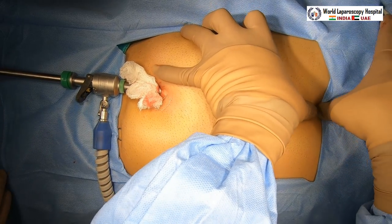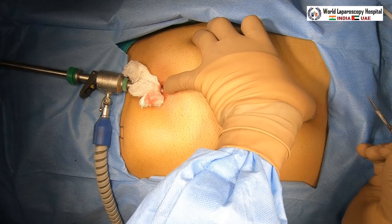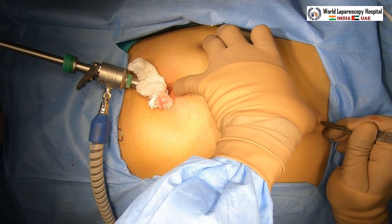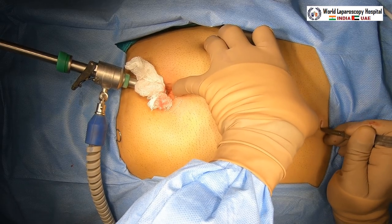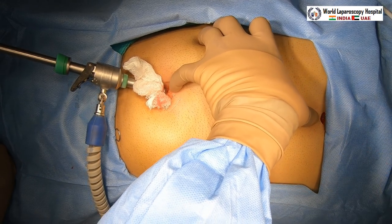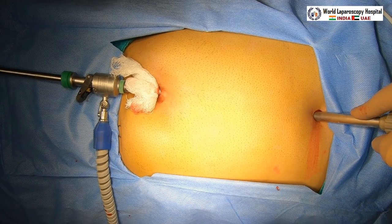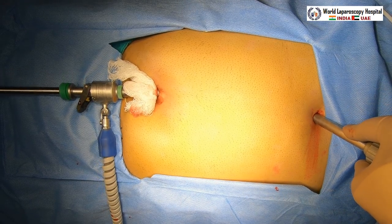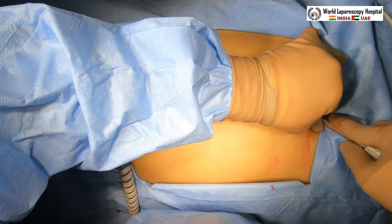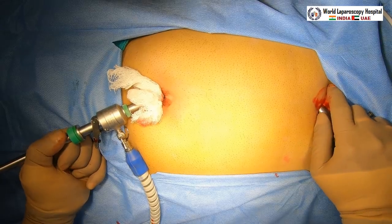Another port is placed just below the xiphisternum and left of the midline. This is also 11 mm, required for the clip applicator. Initially go perpendicular and then pierce the falciform ligament to enter to the right of the falciform.